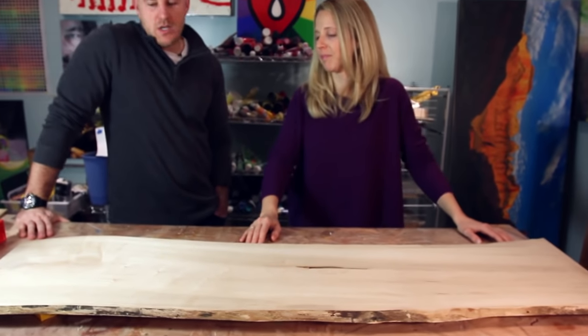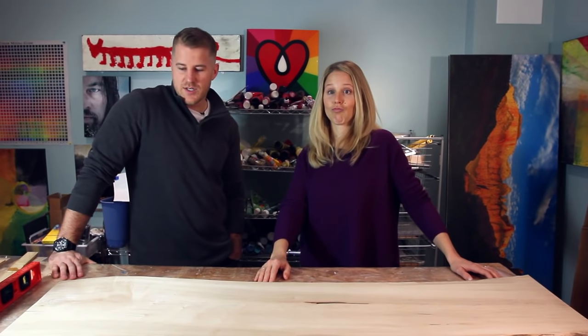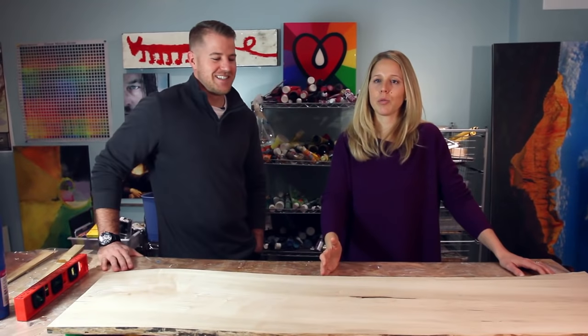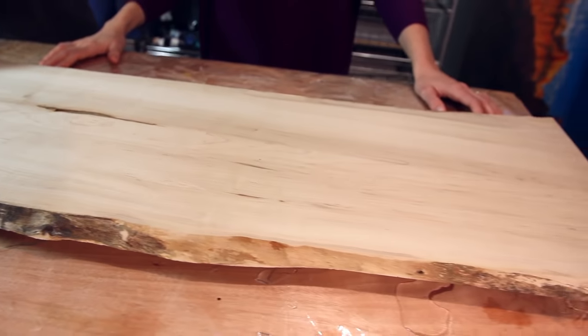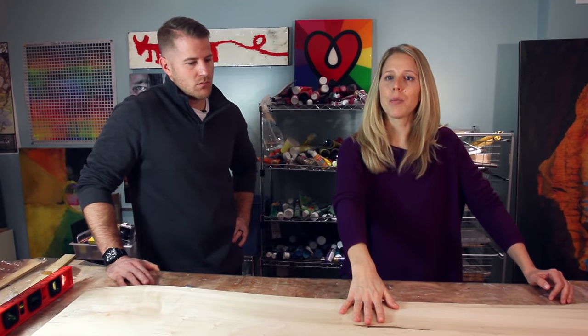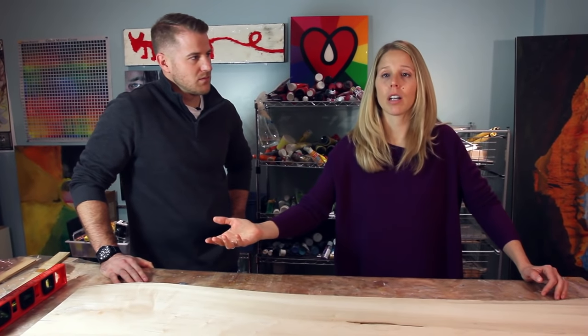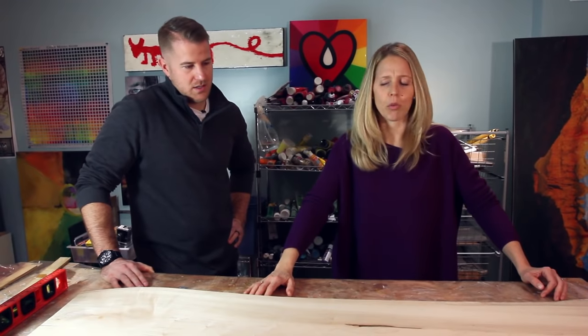What do we have here? This is a live edge piece of wood — it's hard maple, really nice grain to it. Not really sure what this piece is yet; it might be like a really large charcuterie board. Live edge wood is super hot right now. When you cut down a tree and cut the length, you get a beautiful vertical grain, and it's just a little more natural, which is what people are after. When we apply the resin over top, it's going to create a nice solid surface, and it is food safe, so this could be a giant charcuterie board if you really wanted it to be.